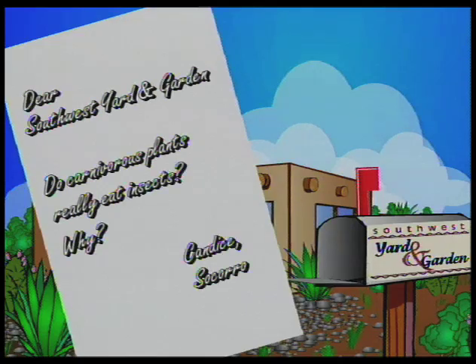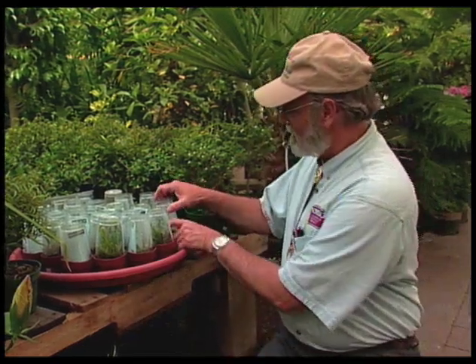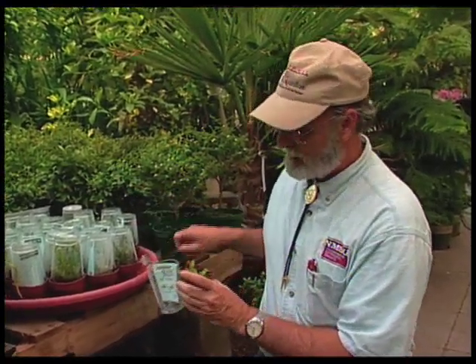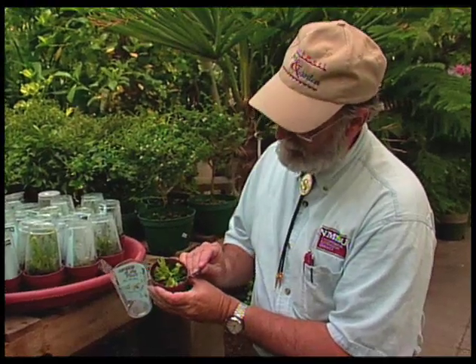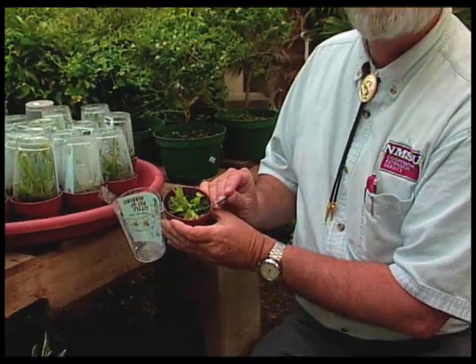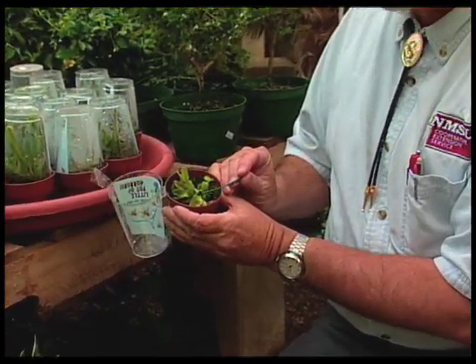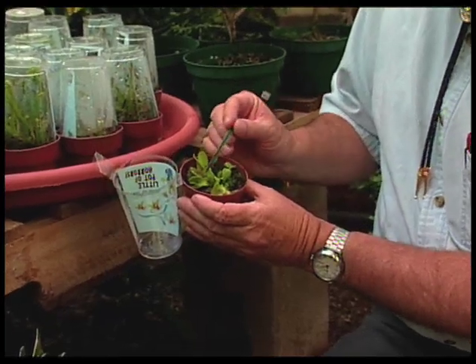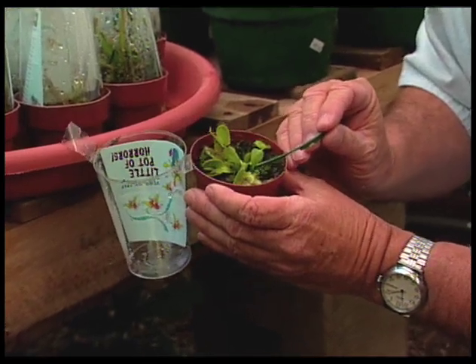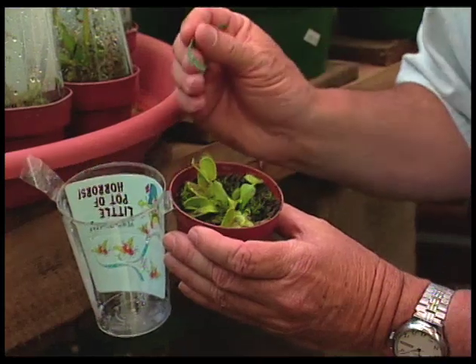Candace in Socorro asks: do carnivorous plants really eat insects? Why? Well, let's look at some carnivorous plants. We've got one called the Venus flytrap. If we look carefully, we can see a moldy fly in that trap. The fly has been eaten, it's dead, and now there's mold growing on it. We see some others in the other traps in this plant. So yes, the plant eats the fly.